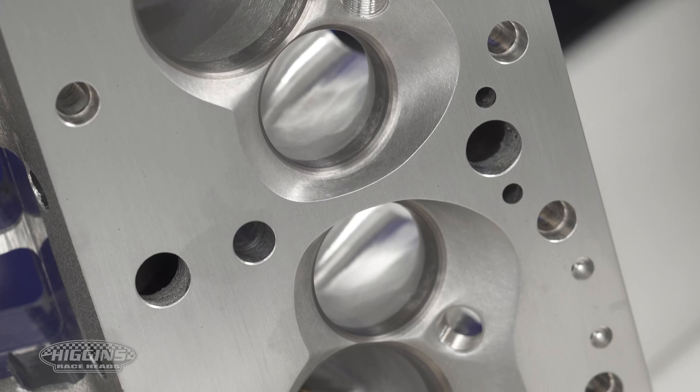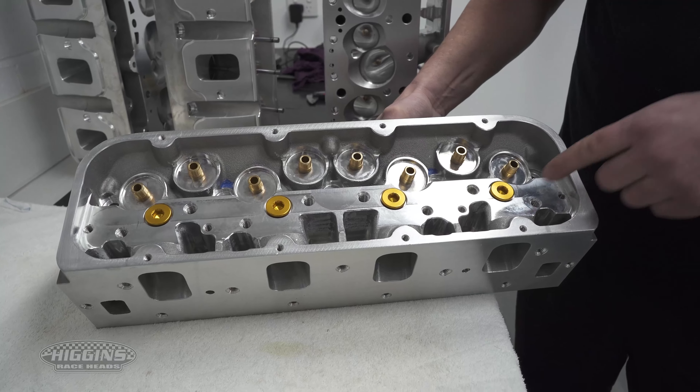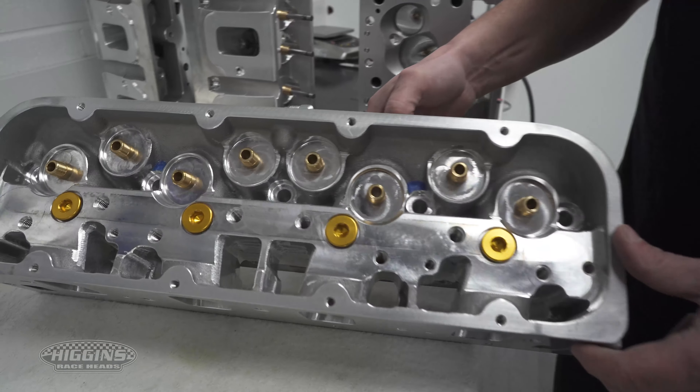We believe our rocker pads are way stronger than other heads out there. We've connected it all — full length connected to all the ports. As you can see it's a lot chunkier for valve train rocker stability.